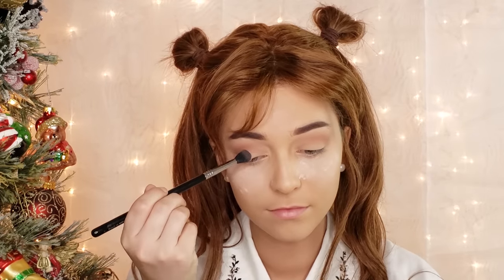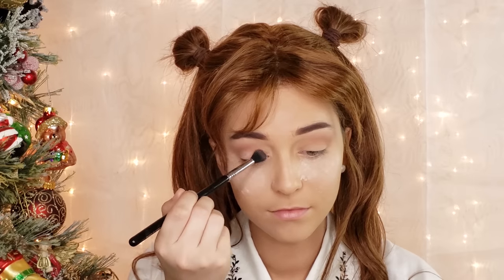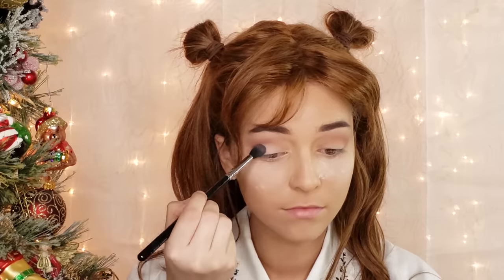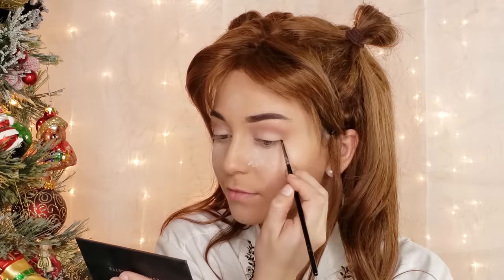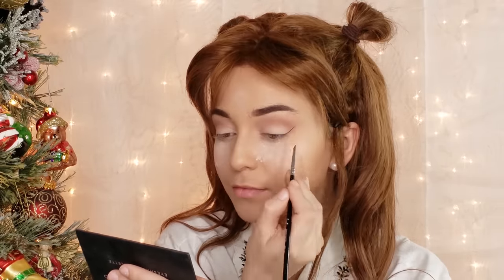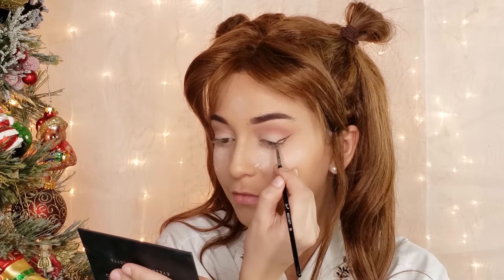To make the eyes pop, I am swiping a matte white eyeshadow onto the lid itself. Now I am applying gel eyeliner into a thick cat wing. This shape of eyeliner really helps cartoonize the face a bit by opening up your eyes.